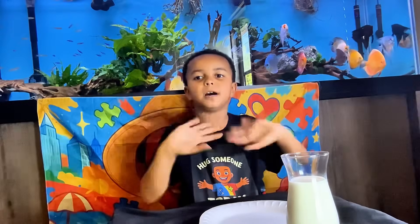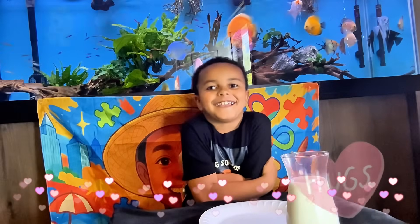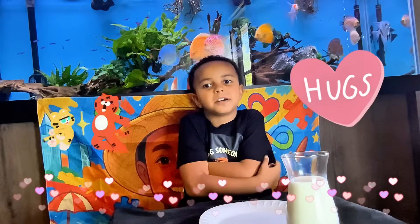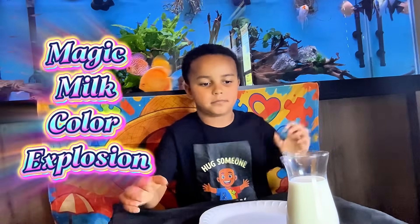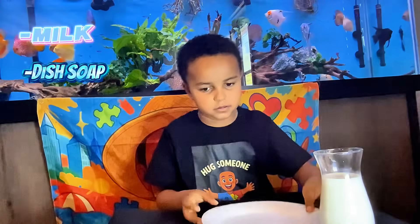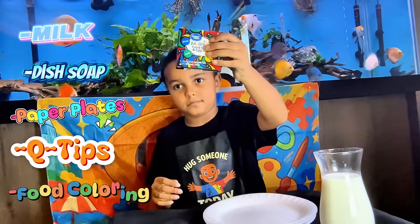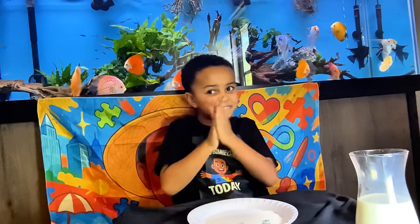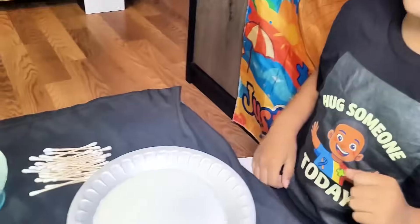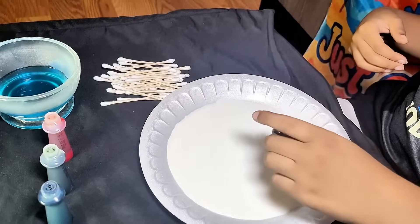Hey guys, it's me Chasing, and welcome to my channel. Check out my new shirt. Make sure you hug someone today. Today we're making magic milk color explosion. You will need milk, dish soap, paper plates, Q-tips, and food coloring. Let's get started!